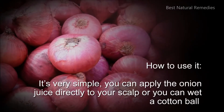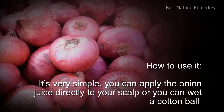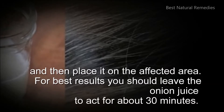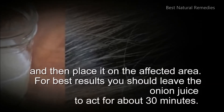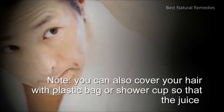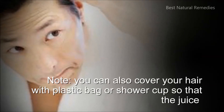How to use it? It's very simple — you can apply the onion juice directly to your scalp, or you can wet a cotton ball and then place it on the affected area. For best results, you should leave the onion juice to act for about 30 minutes. Note: you can also cover your hair with a plastic bag or shower cap so that the juice will get deeper into your skin.